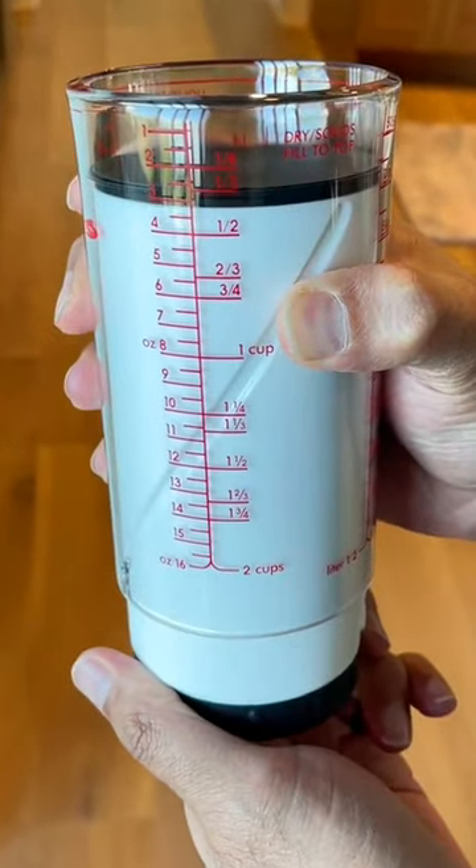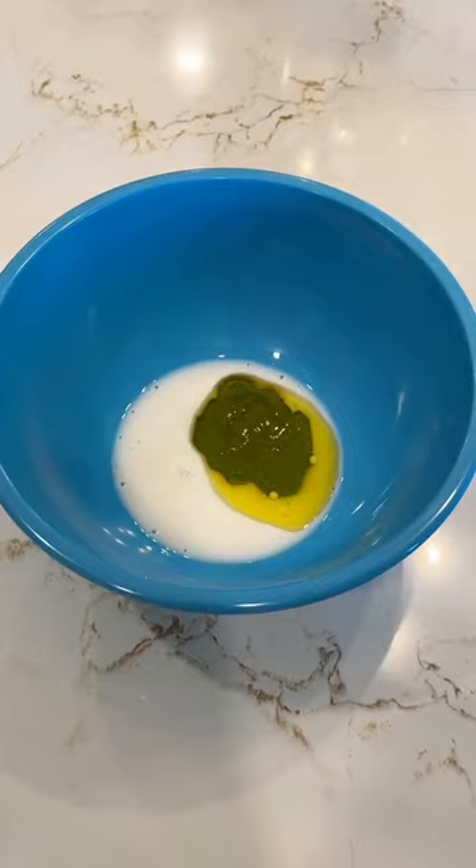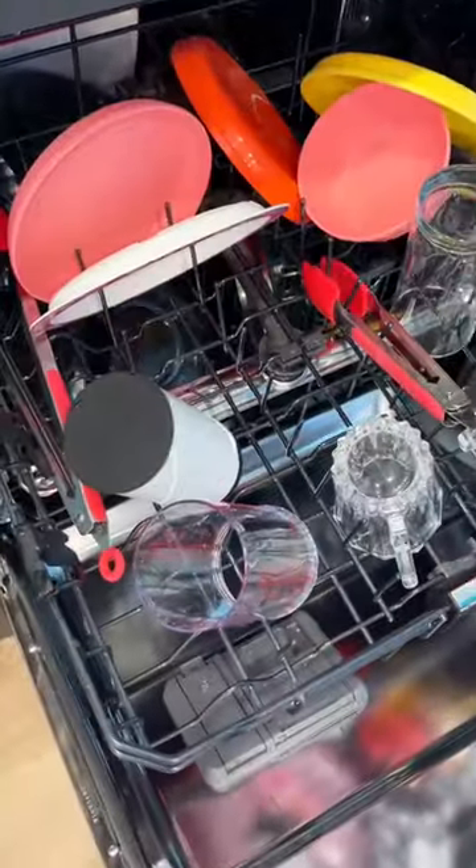Just twist the bottom to align the plunger with the right measurement, fill the measuring cup, then twist or pour to dispense out the ingredients. It's easy to clean, dishwasher safe, and hardly takes up any space in your drawer or pantry.